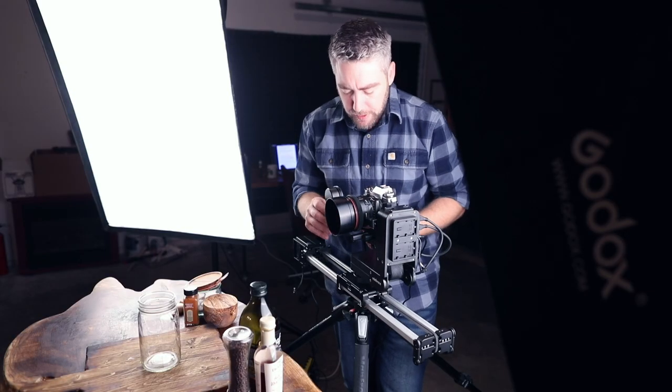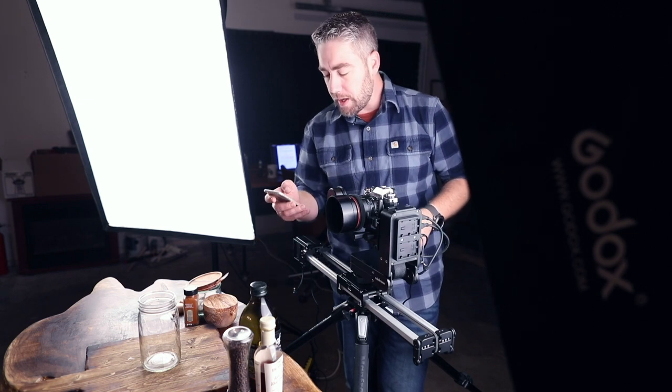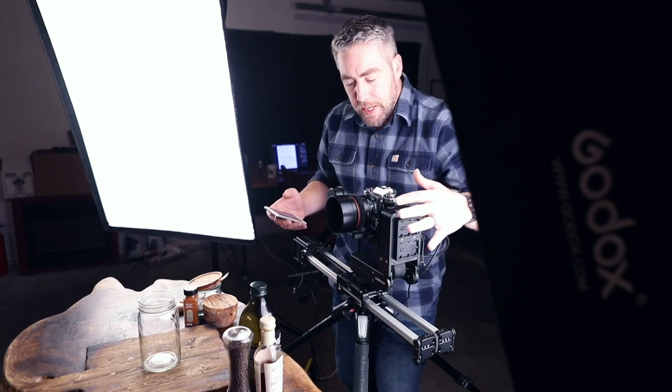Then slip the lens onto the camera, tighten down the focus module, grab my phone, open the app, bundle all of these together — then I can slide over here, focus on that, save that position, slide back over here, focus on my subject, save that position, and let it go.